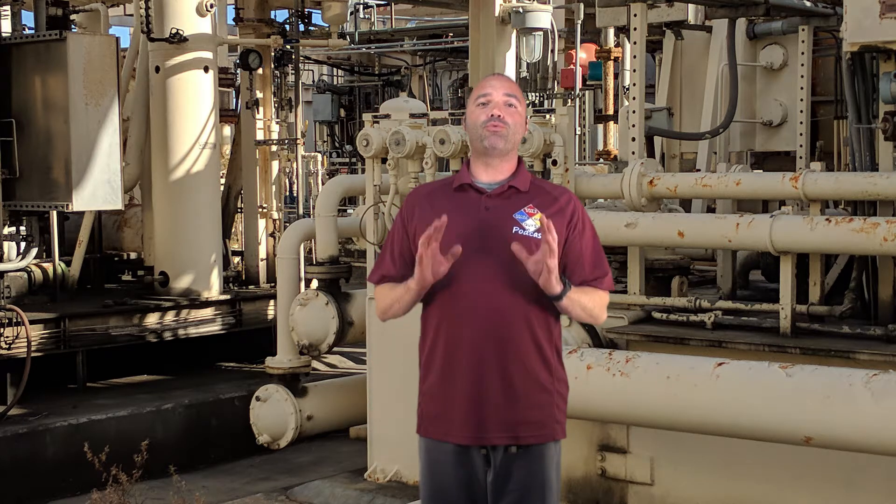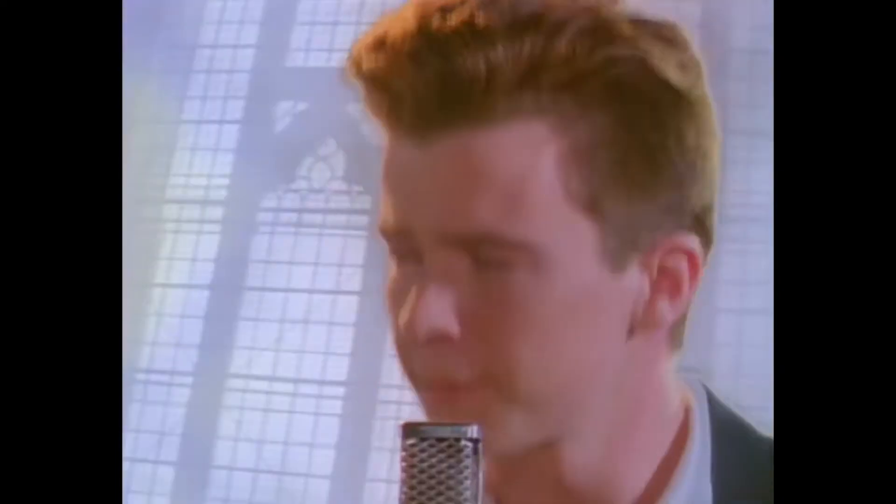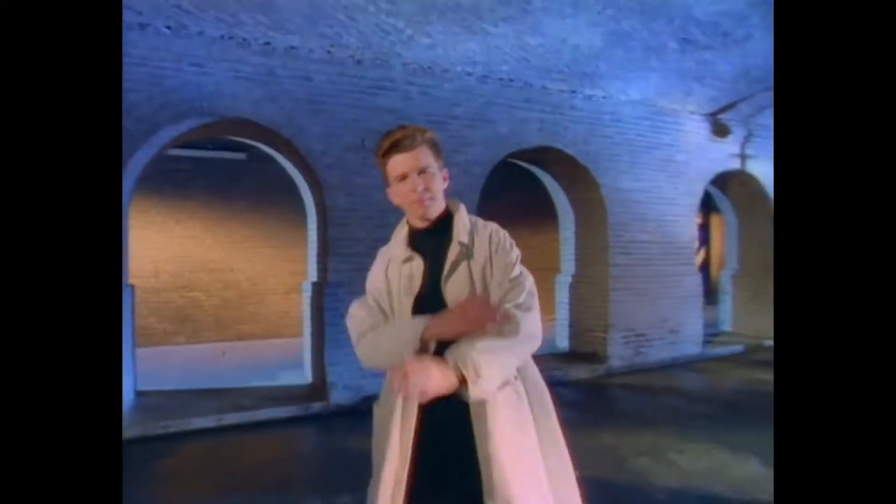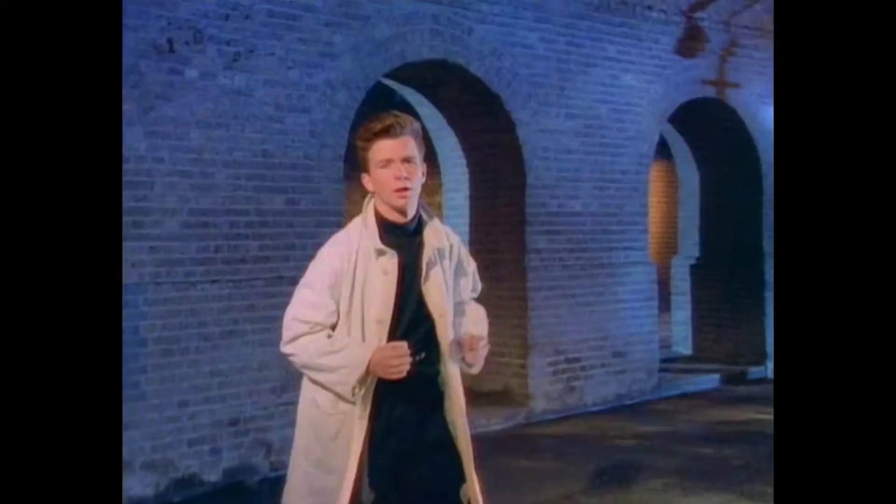Hey guys, Bobby Salison from The Hazmat Guys here in my full Hazmat Guys leisure costume, bringing you back part two of the wet chemistry demonstration done by Todd Burton from San Diego. Without any further ado, let's get right into this video.